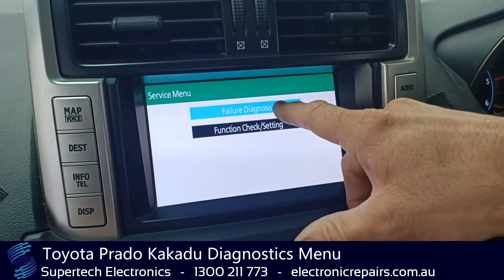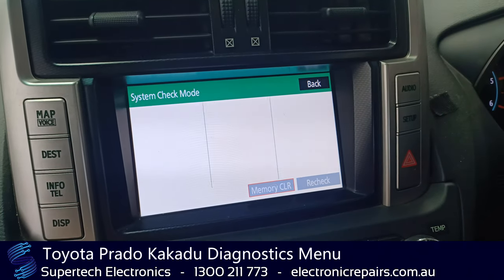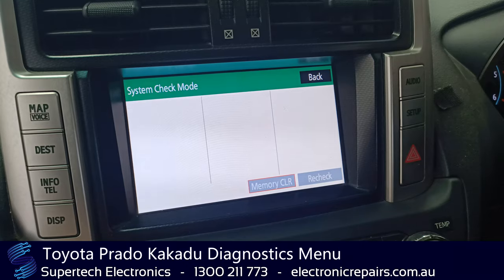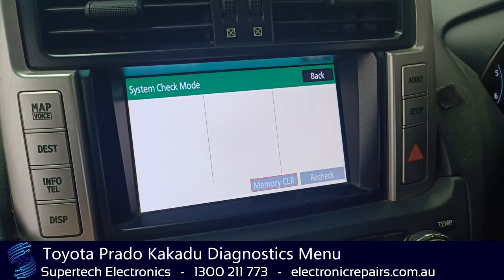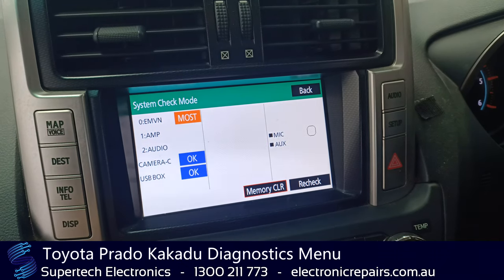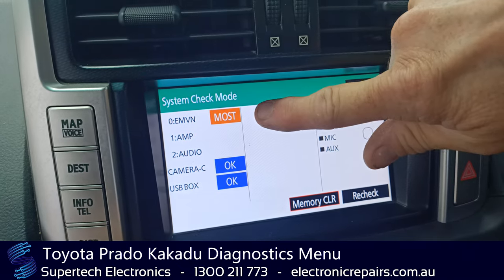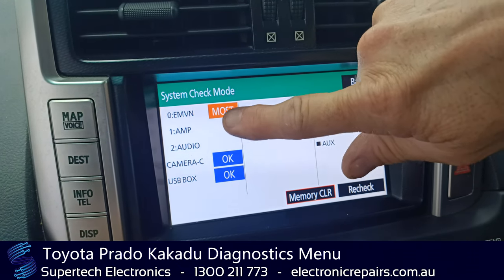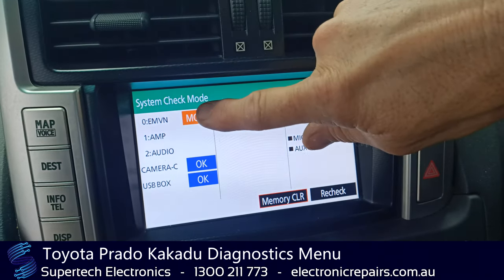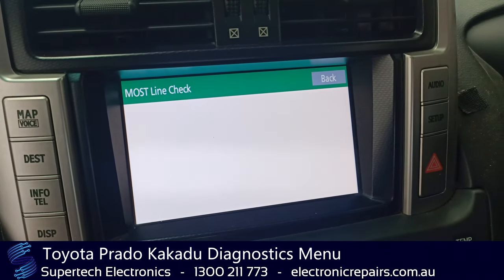We're going to do a failure diagnostic check again and we're going to go to system check. Now this is going to take a little longer because it's trying to find an amplifier that clearly isn't plugged in — we've unplugged it. So we'll just give it a minute or two. Okay, so it's come up as 'most,' which indicates a diagnostic problem, and the amplifier and audio no longer have an OK, so we can press 'most' and it's going to tell us exactly what's going on.